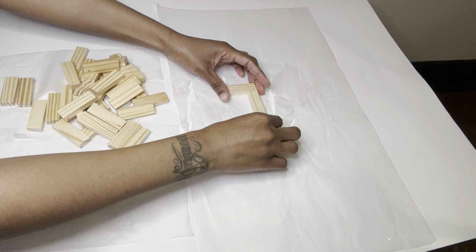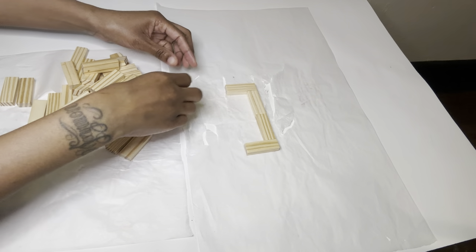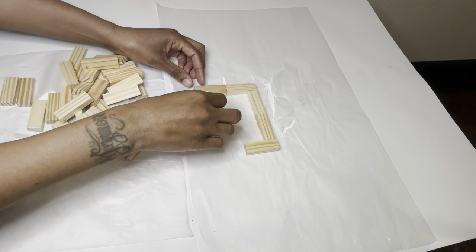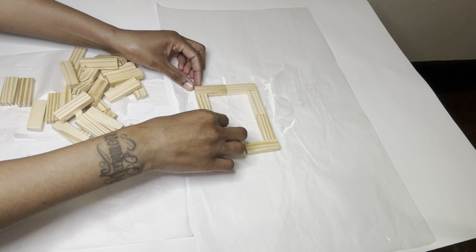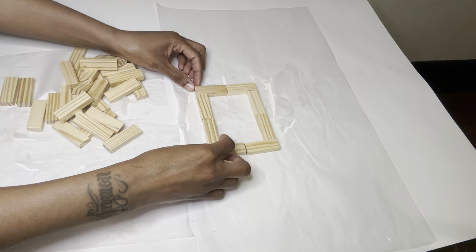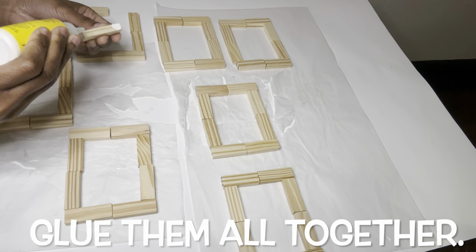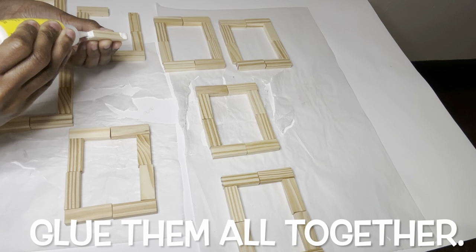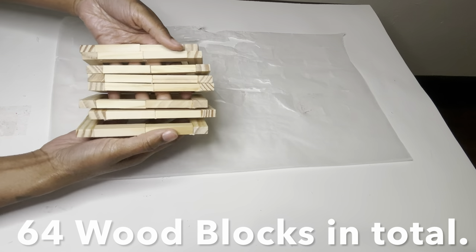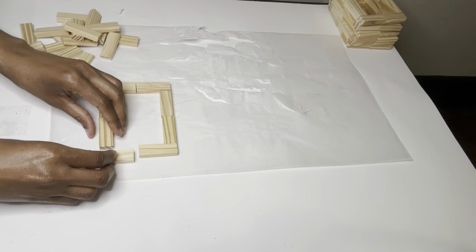While project number one is drying, I'm going to go ahead and get started on project number two, since I will be painting both of them at the same time. For this step I'm creating about eight to ten individual pieces of these shapes. These pieces right here will be the bottom layer.